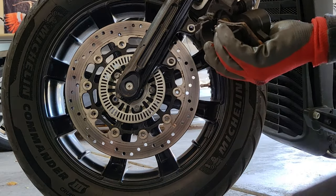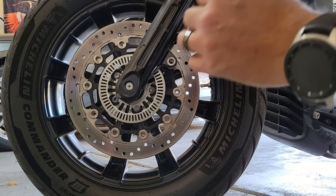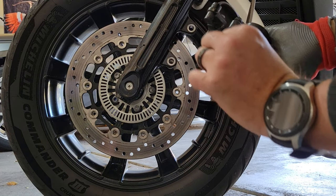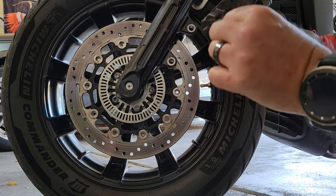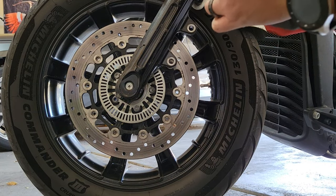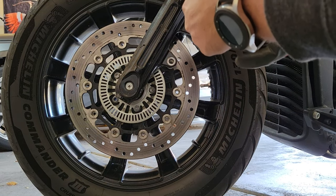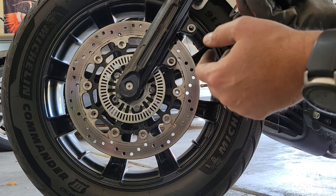With that, the pads want to fall right out. We got this little clip that's just held in there by two compression points. There's another clip here — I don't think we need to remove that, but we just want to make sure we don't lose it in the process.